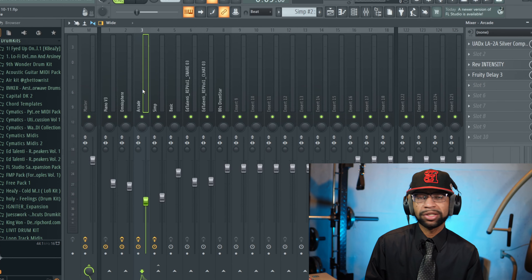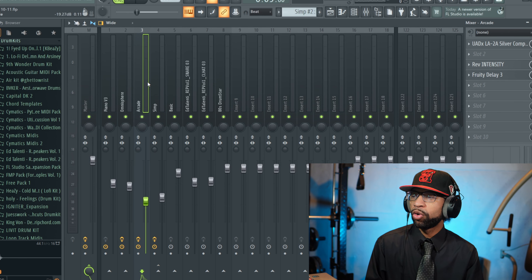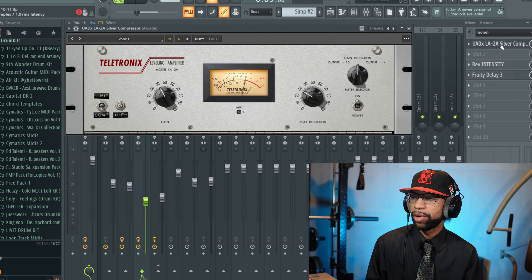Let's go ahead and hop into FL Studio and I'll show it to you a little bit. I have this little loop built up — I didn't make a full beat for this video today — but I have it on the vocal and on the bass. I'm going to play the track first without the LA-2A on there and then turn it on as it's playing so you can hear the difference immediately.